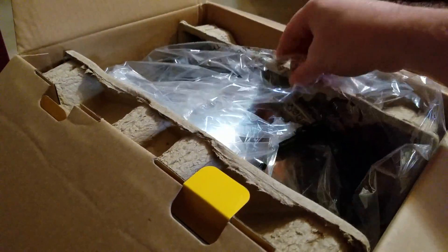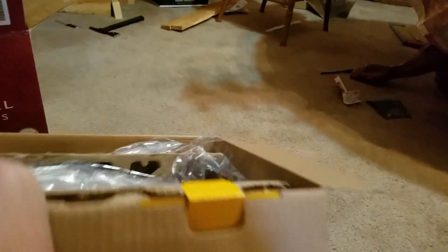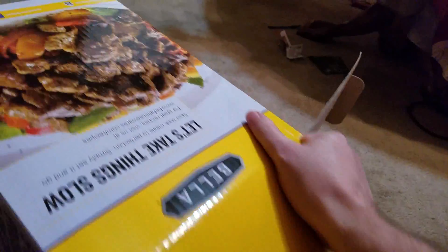It got here pretty fast. If you buy through Amazon, I ordered it on Sunday and it came on Tuesday, so I thought that was pretty good.